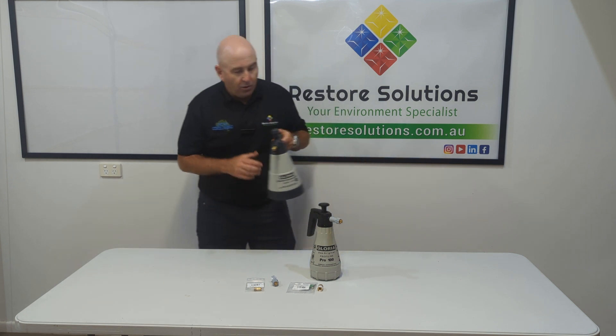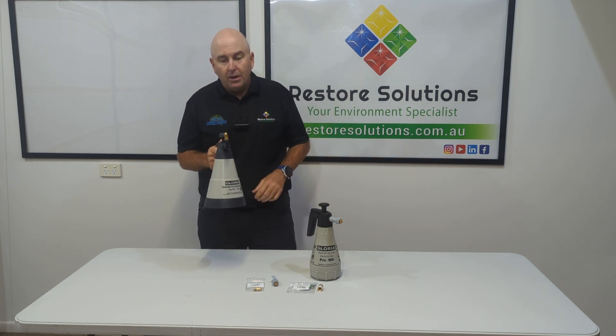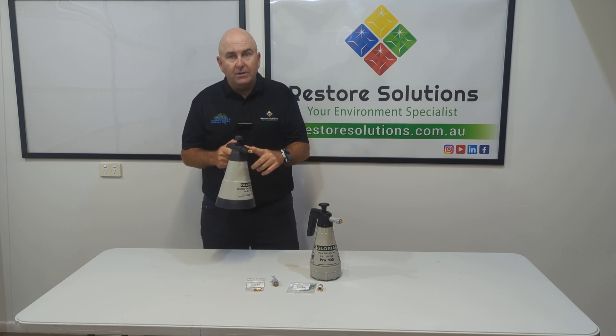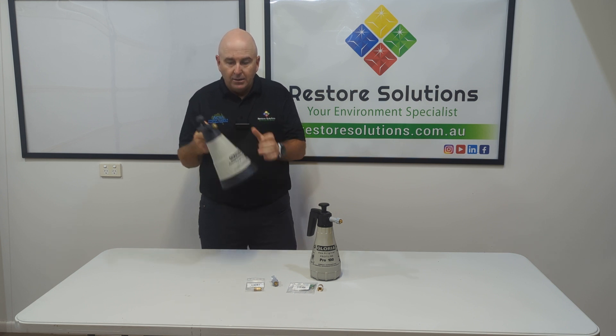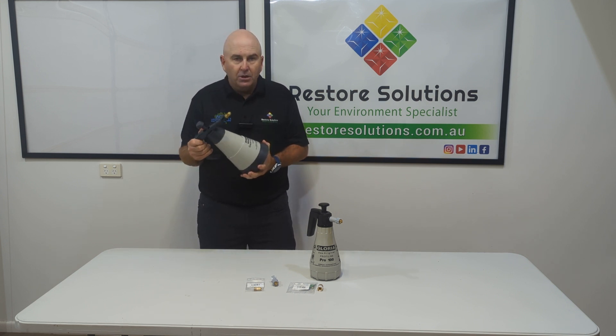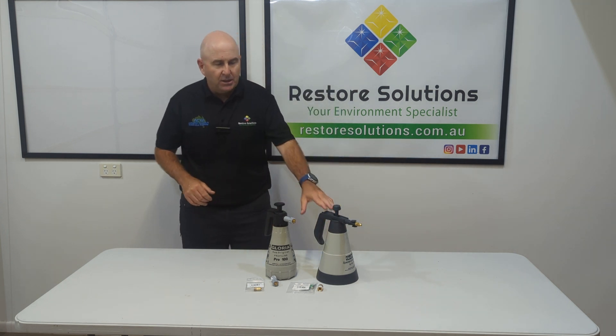Our Type 89 is a little bit different, where you can angle it right up, down and so forth, and you can put different types of jets - cone or fan jet or whatever you want on this sprayer. It's very well built. You can put all different types of liquid, oil based as well, on this particular one.